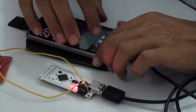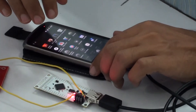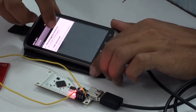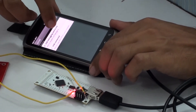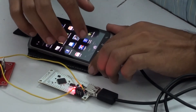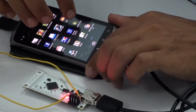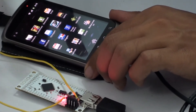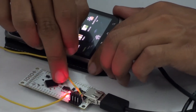I already loaded the Android application on this. Before running your application, you have to activate the USB debugging option. Now I am going to run my application, through which I am going to control a yellow status LED.